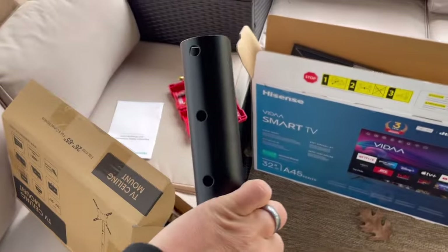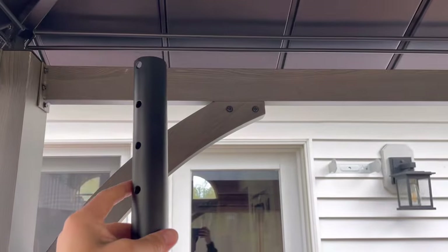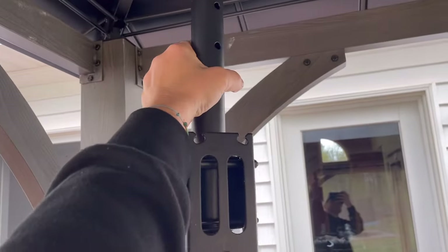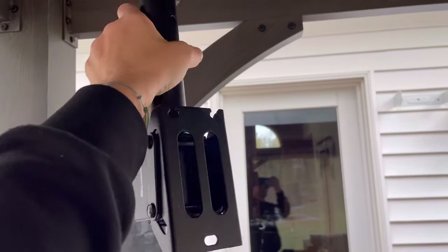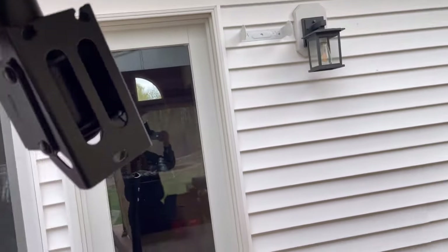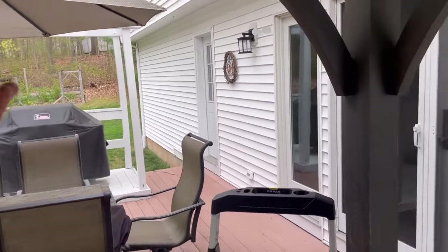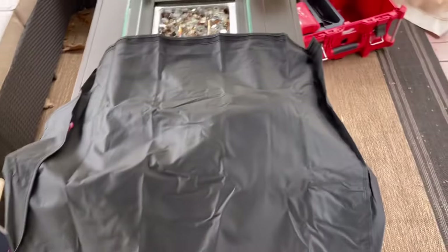The mount came with extra pipe pieces that bolt into different lengths, so you can have the TV hang down farther if you need to. I'm going to keep mine relatively short so it sits in the corner with the awnings and stays out of the way. I can also pivot it — this whole bottom piece spins pretty lightly — so I can keep it where it needs to be, or even turn it so it faces out here too, depending on where people want to watch.